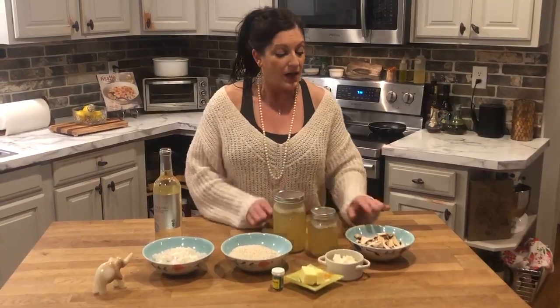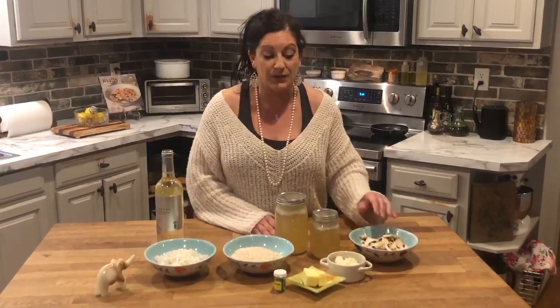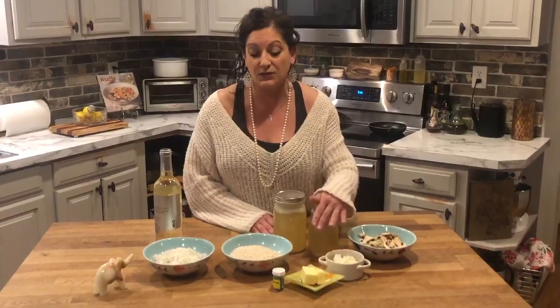This dish has one onion, two cups of arborio rice or whatever rice you have on hand, chicken stock, sautéed mushrooms, grated cheese at the end. It starts with butter, and the finishing touch is saffron.